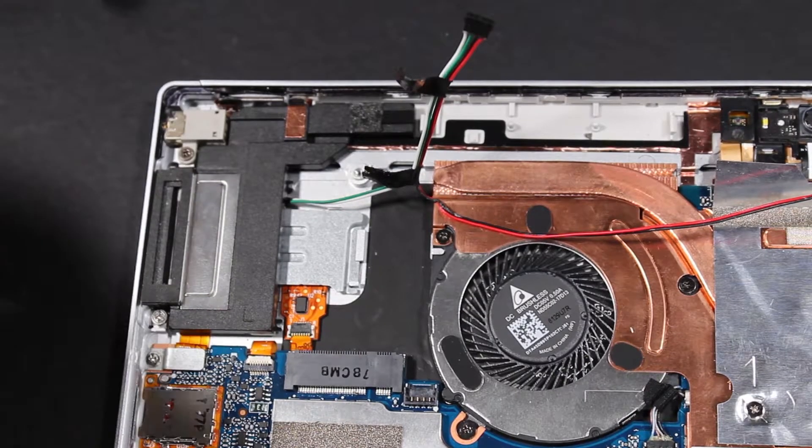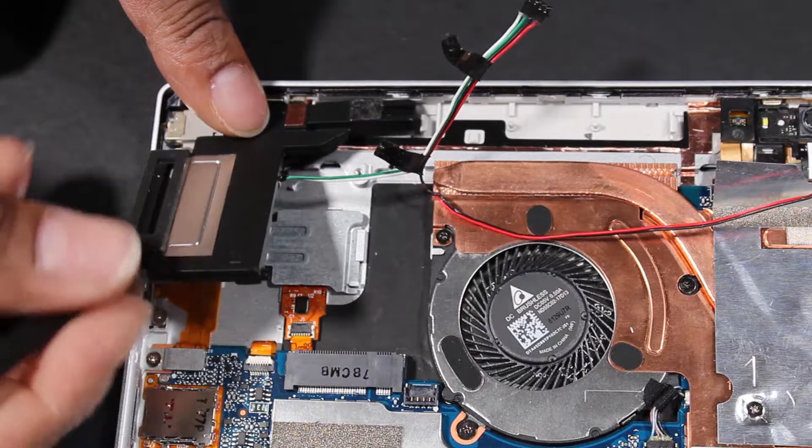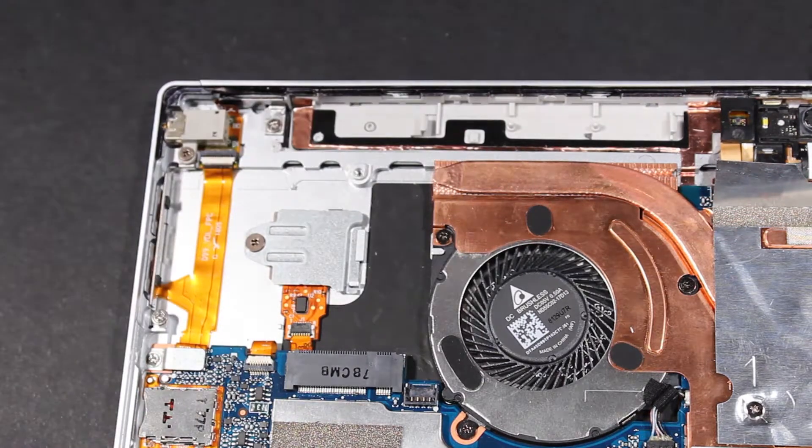Removal: Carefully separate the left speaker from the adhesive that secures it to the display enclosure and set aside.